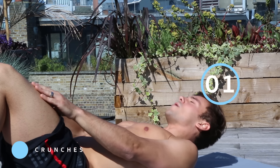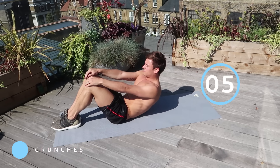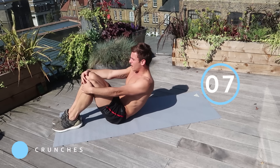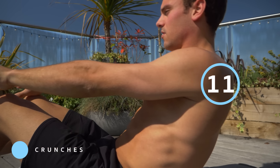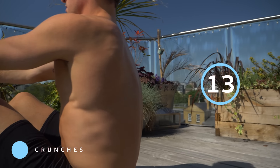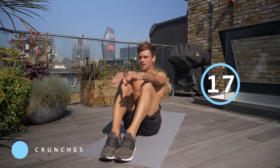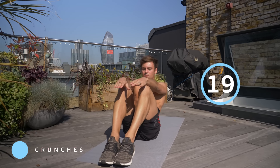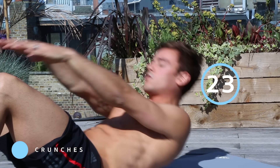Six minutes starts now. First, lay onto your back and bend your knees. We're going to do a simple crunch for 30 seconds, making sure your knees are at about a 90-degree angle. Come up curling every vertebra off of the mat — or off the floor, wherever you are — because you can do this workout absolutely anywhere. Really engage and brace your core.